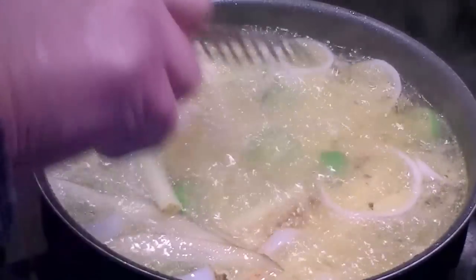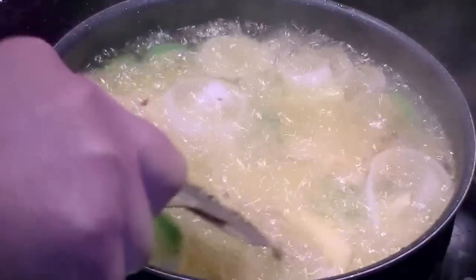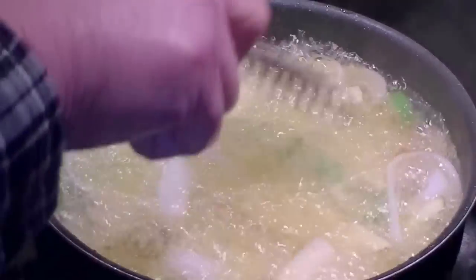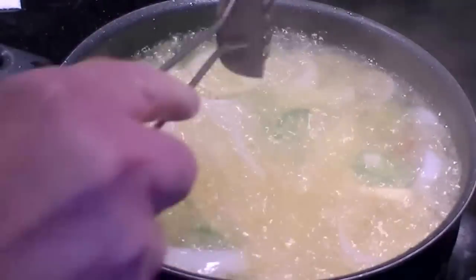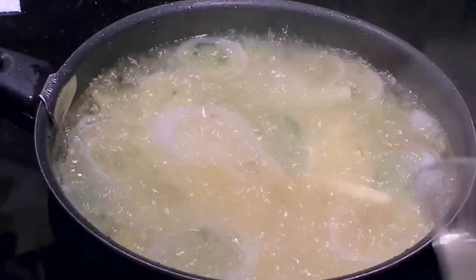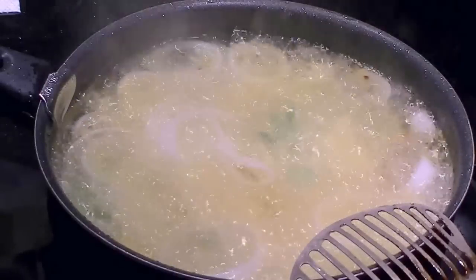Mix the peppers and onions down in there. Now, if you have children going to eat these french fries, the jalapeños do put a little bit of spice into the potatoes — not a lot, but if they're really sensitive, I wouldn't put the jalapeños in. This is two jalapeños and about a half of one medium onion. Just continue cooking — they are doing lovely.